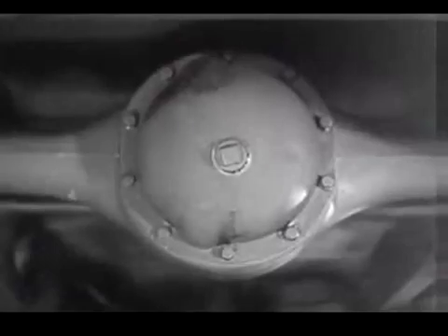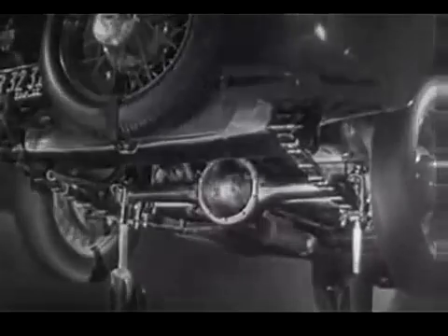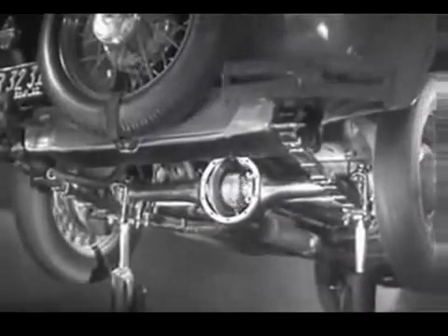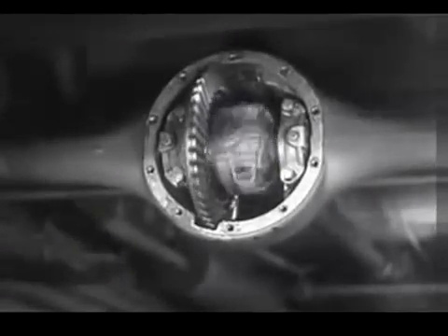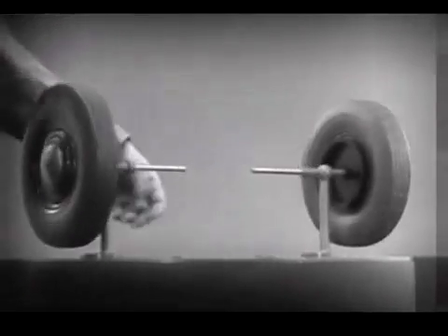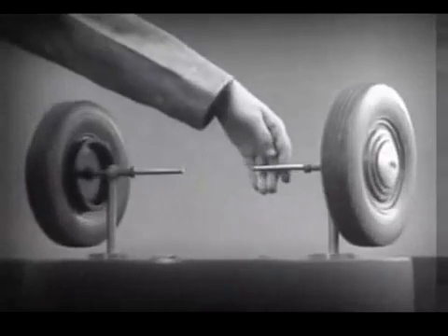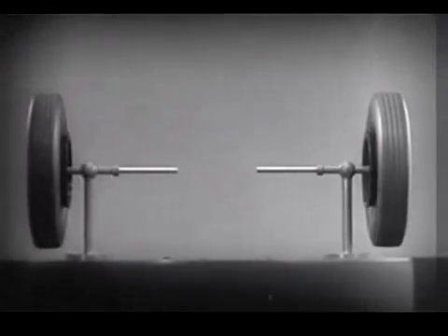The device which makes this possible is a part of the rear axle. It is called the differential because it can drive the rear wheels at different speeds. The differential looks complicated, but once we understand its principle, it is amazingly simple. These two wheels are mounted on separate axles and supported by a frame so that they can revolve freely at different speeds.